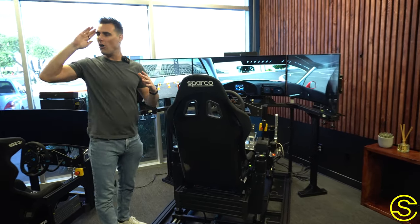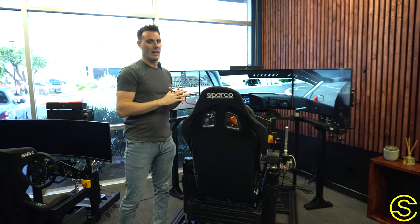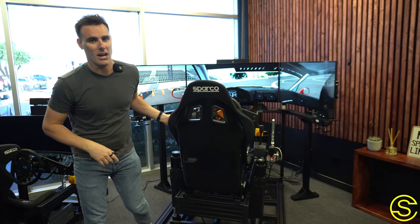Imagine going to your favorite racetrack all the way across the world in your living room in your favorite car — it's an unbelievable blast. Motion is super, super cool and I recommend it. If you haven't tried it yet, give it a shot.